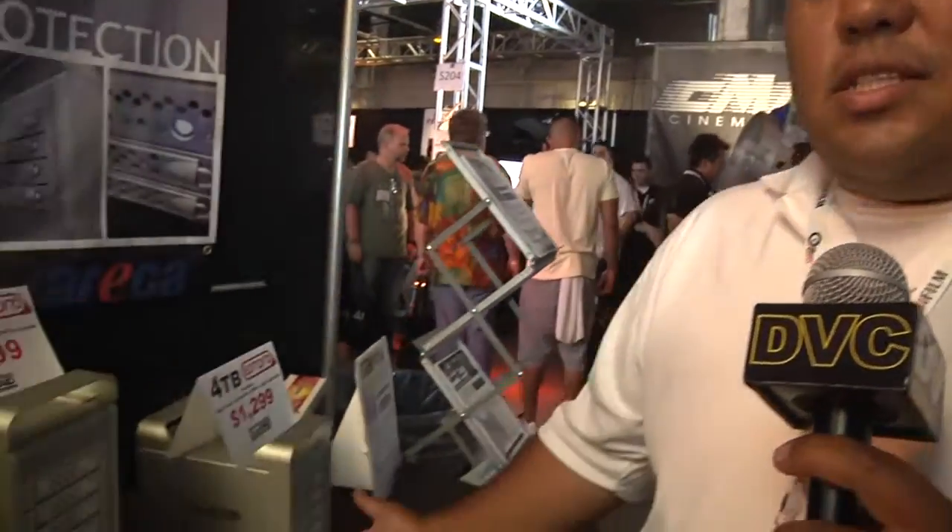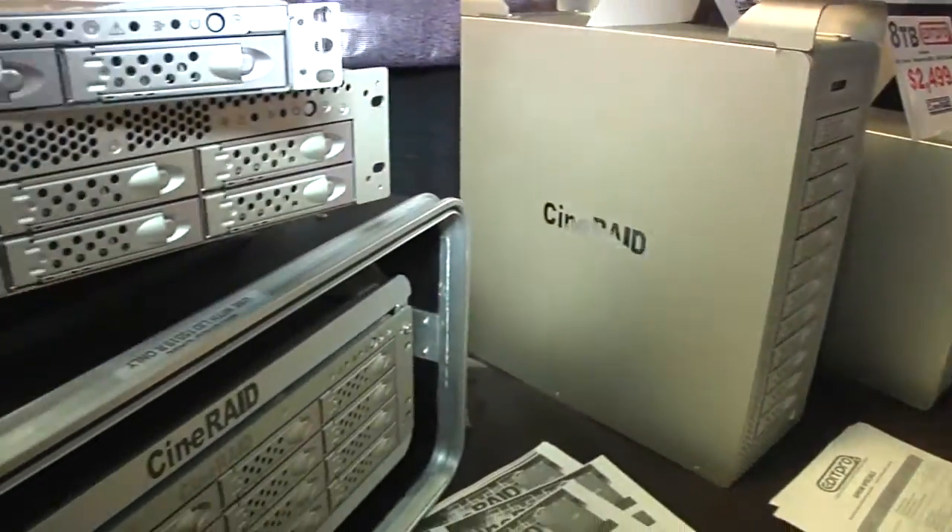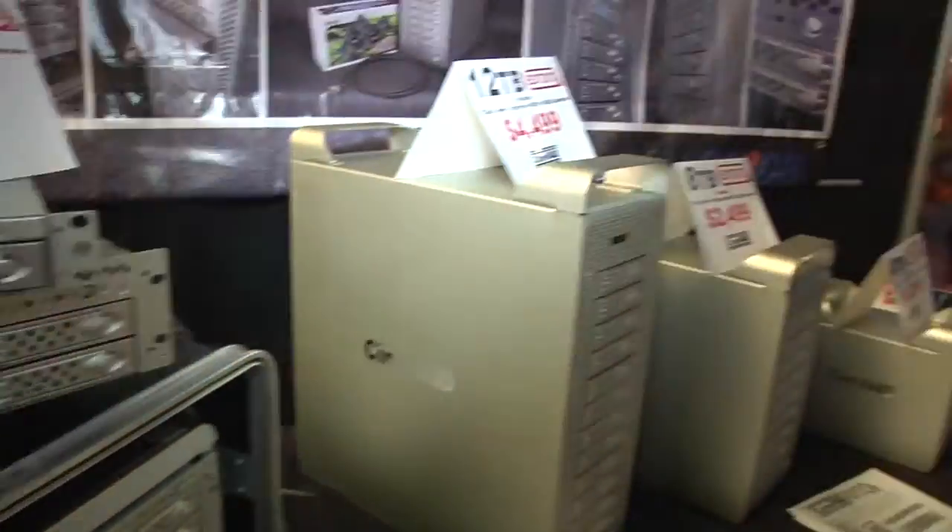Today we're featuring our full line of RAID storage units, starting with our 4 bay, 8 bay. We have a 12 bay and a 16 bay solution. We also have SAS expansion capabilities on our 12 and 16 bay, where you can add additional storage as you need it. So when you finish filling up the 12 terabytes of storage, you can add more storage by daisy-chaining additional units to it.